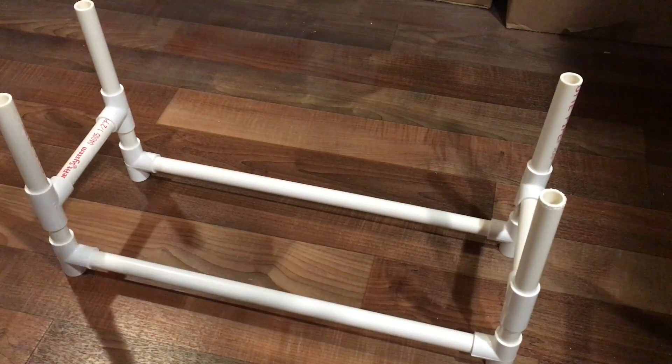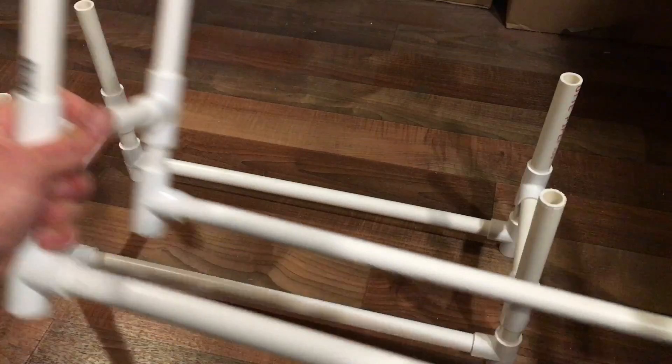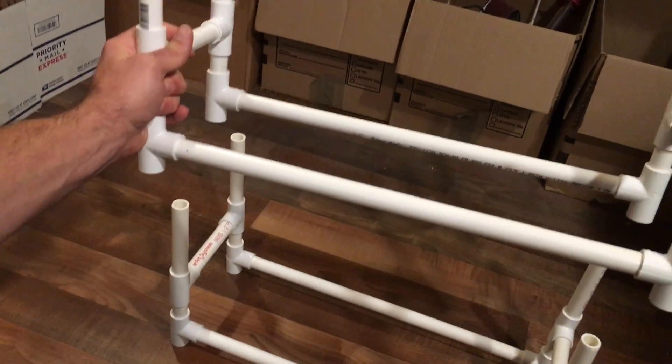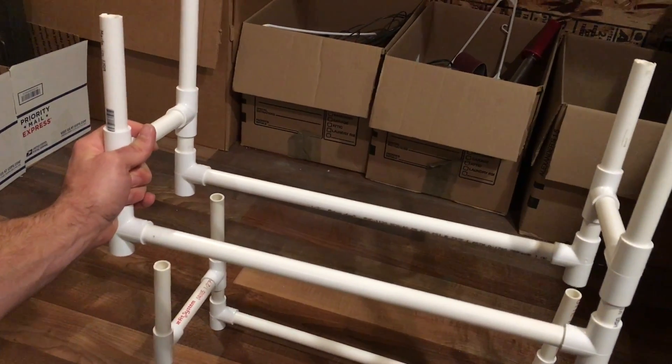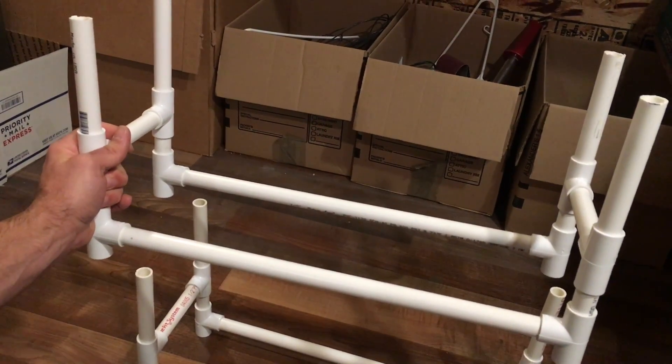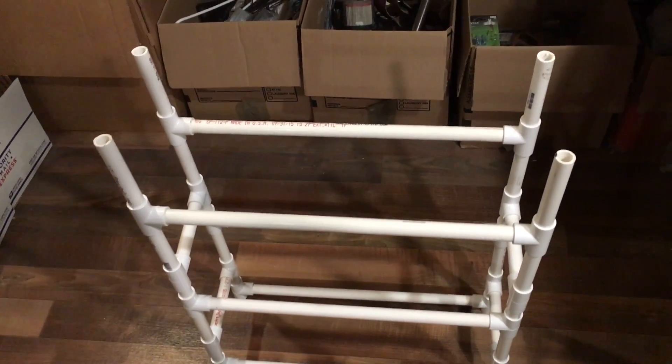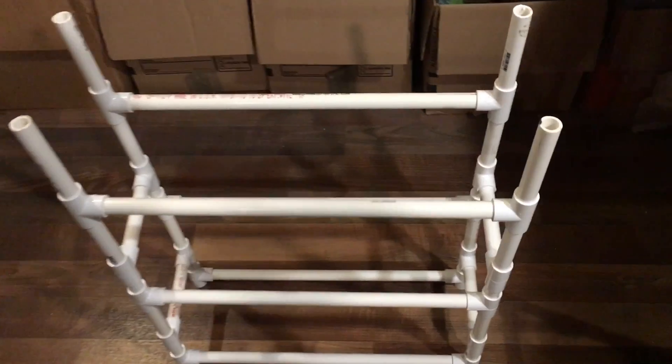Then we can back this up and add a second layer that I have all built. We'll add that right to the top and we'll do that a second and third time. Here are our three layers, but you can see the risers are a little tall on that last bit, so here's where the elbows come in.